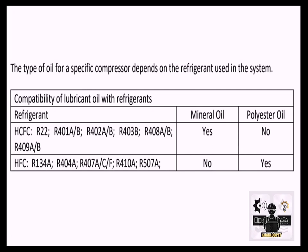Compatibility of lubricant oil with refrigerants: For HFC/FC refrigerants R22, R401A/B, R402A/B, R403B, R408A/B, and R409A/B — Mineral Oil is used. For HFC refrigerants R134A, R404A, R407C/F, R410A, and R507A — Polyester Oil is used. That's all. Thanks for watching.